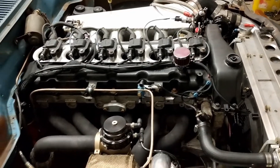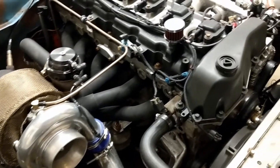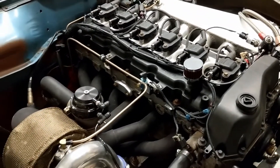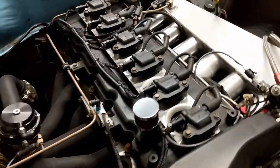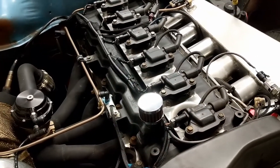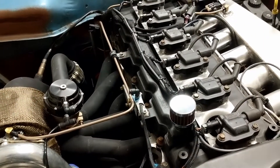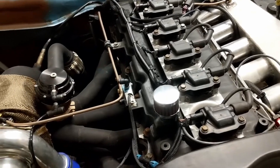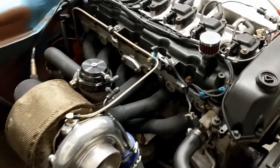I was having a ball trying to get the tune down on the gold box, making global changes to the fuel map just trying to get it right. I pulled back into the driveway, looked at my logs, and looked at my peak boost — I had 0% duty cycle on my boost controller but I was seeing 18 pounds of pressure.